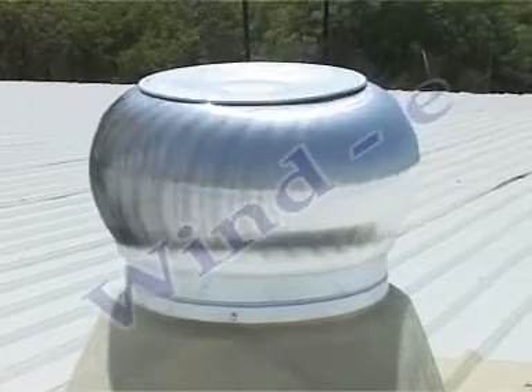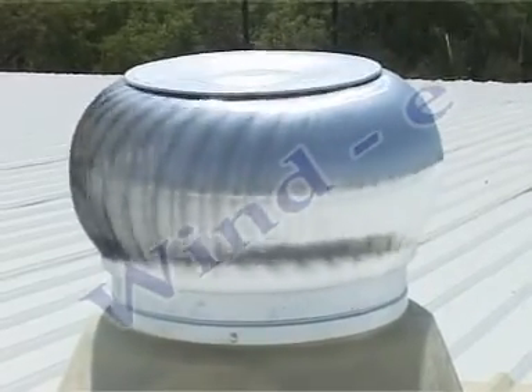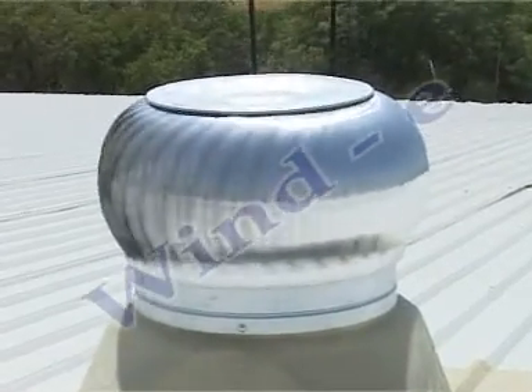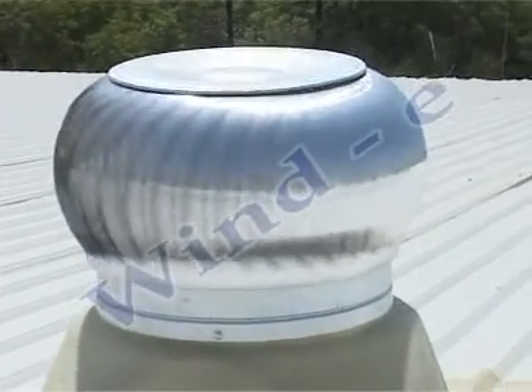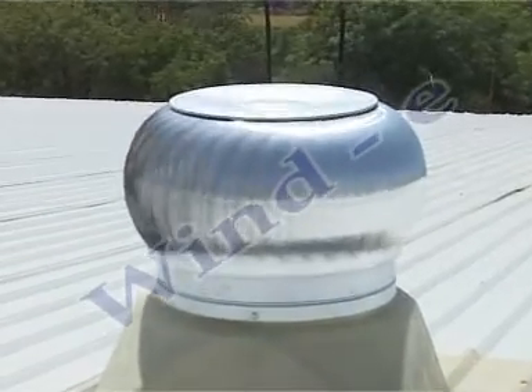The blades in this device are made out of high-grade aluminium, resulting in rotation of the fan due to its light weight structure. This fan is bearing-free and uses a self-lubricating polymer device, which requires no maintenance.